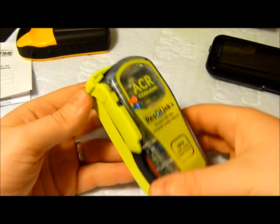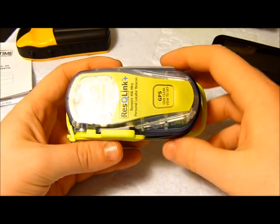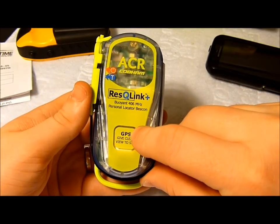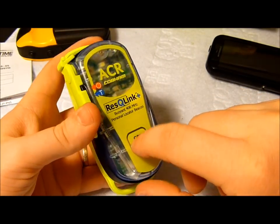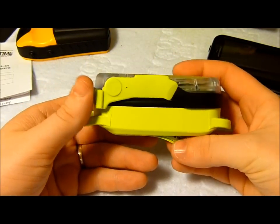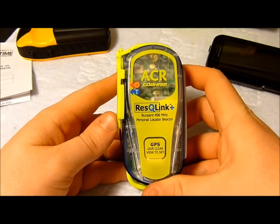There are three levels of integrated technology on this one. You've got the 406MHz part of the beacon, which sends signals up to the satellites. You have the GPS receiver, which gives you latitude and longitude positioning. And you've also got the 121.5MHz transmission, which helps searchers on the ground and possibly aircraft above locate you when they're closer to your position.